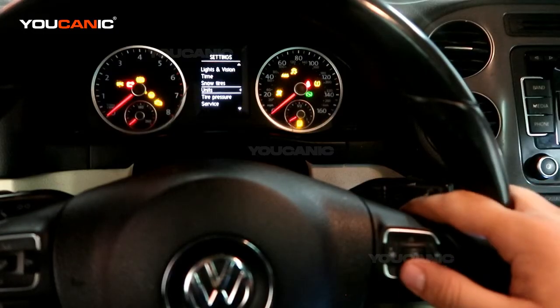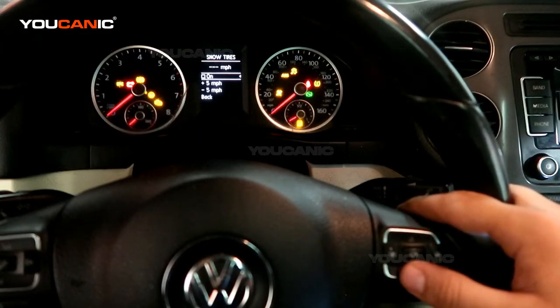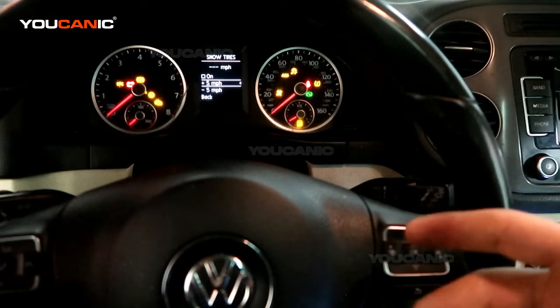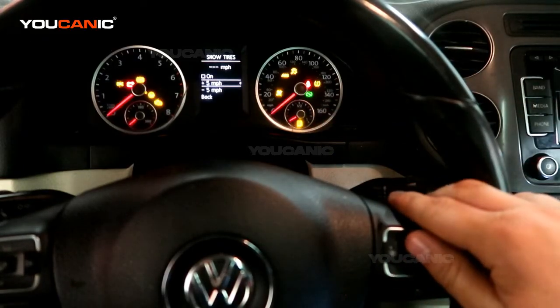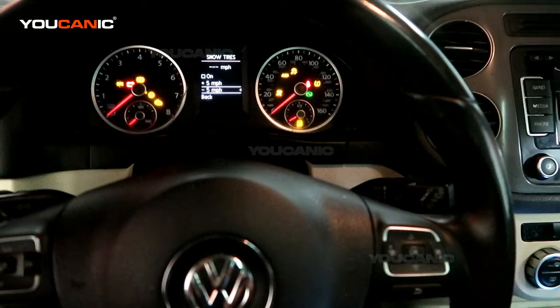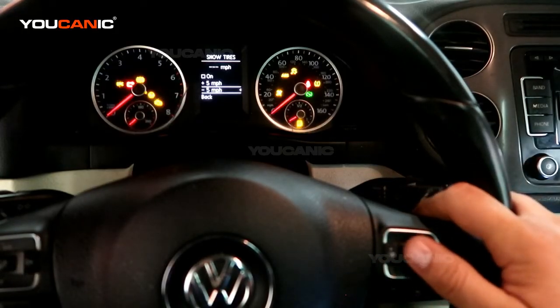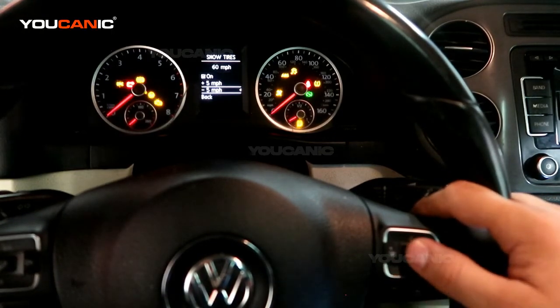Next, if you do have different tire sizes you can go under snow tires. If you have bigger tires, your odometer is going to read a little bit lower, so you want to increase that — you can choose plus five to correct it. The opposite applies if you have smaller tires: your odometer will read higher than your actual speed. So if you have aftermarket or snow tires, you can come in here and change them.